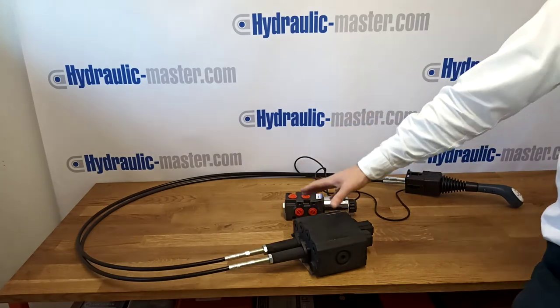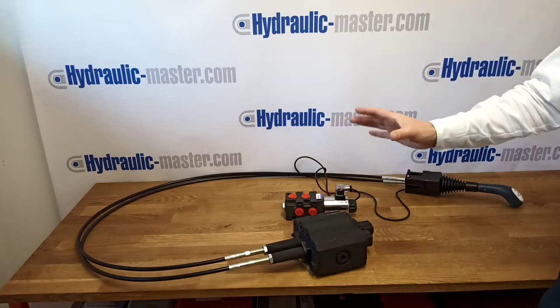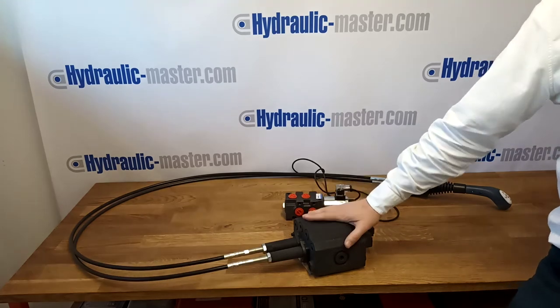This particular version that you can see here is available for fixed or variable pumps, and we find it is one of our most popular products, so we're quite certain it will help you and save you time.